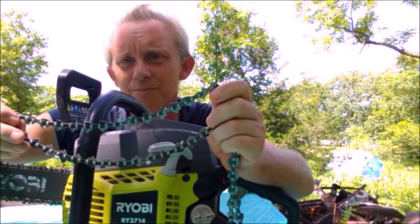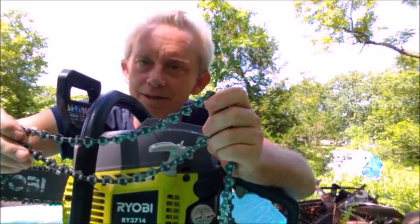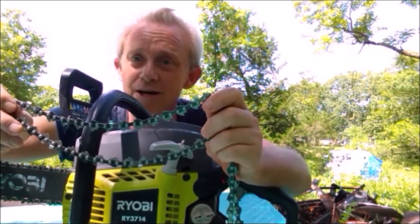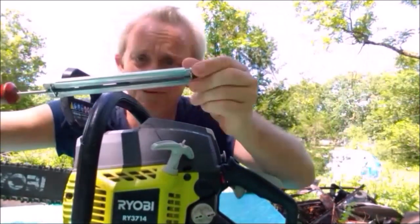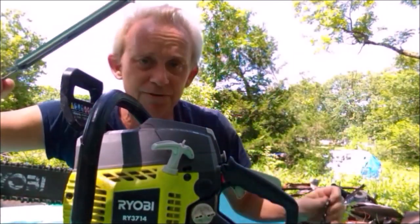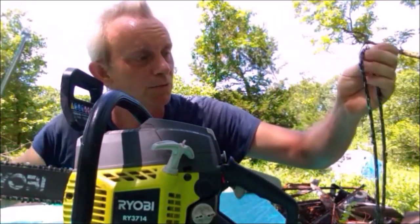It's been so long since I operated a chainsaw — the last time was maybe 10 years ago. I thought I knew how to sharpen a chainsaw, but when I got to this thing I was really struggling with it. I got the guide on the file and I'd be doing everything I'm supposed to be doing at the right angle, and it just wasn't working.